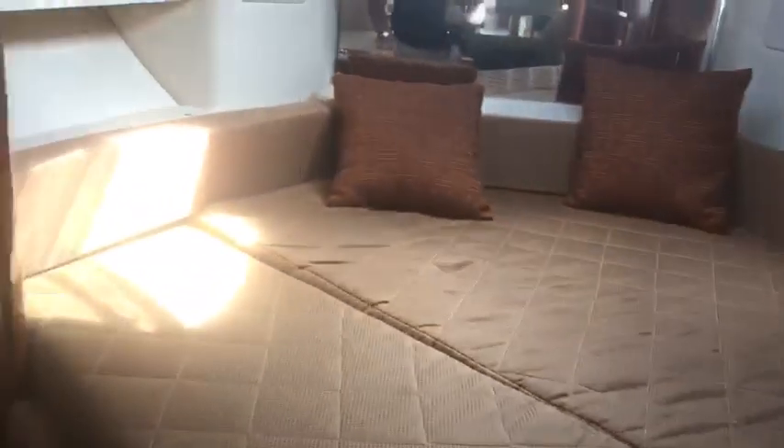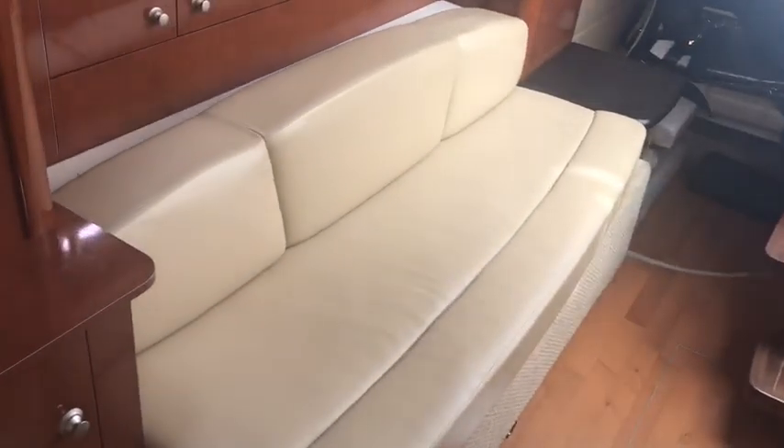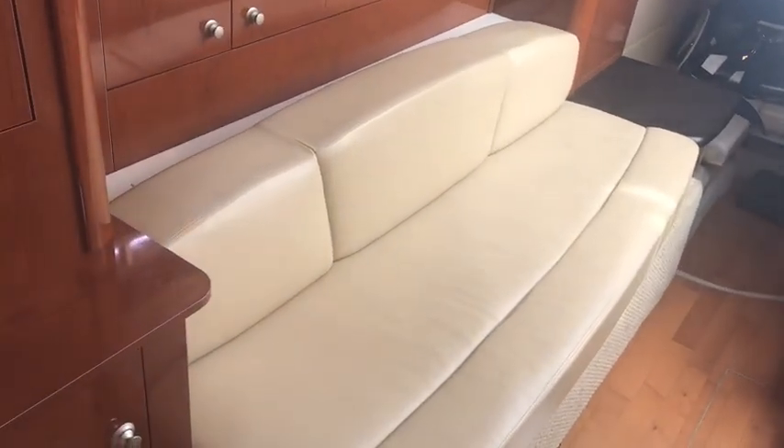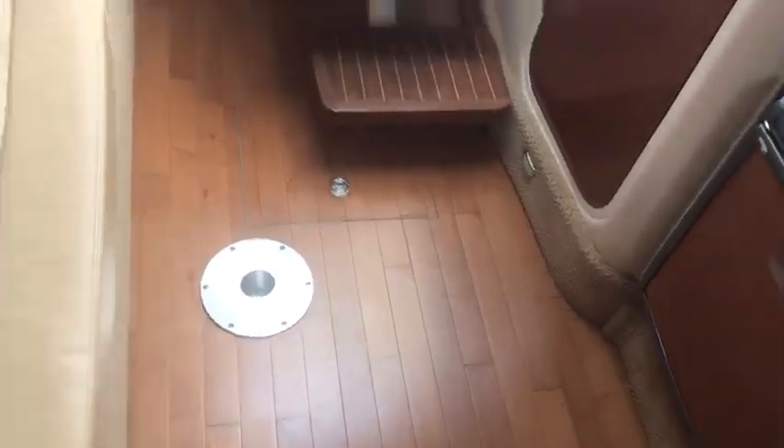As we walk down into the cabin, you're going to see that this boat has a nice wood sole in it. Going forward, there's a big bunk area at a side angle so that it's very easy to step up into the bunk. You can also sit up on the bunk as an additional sitting area, along with the couch on the starboard side that converts into a bunk as well.